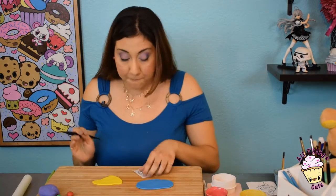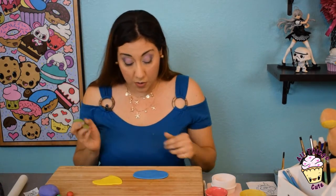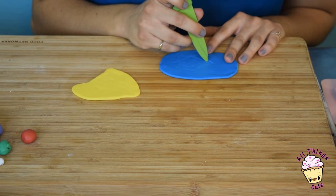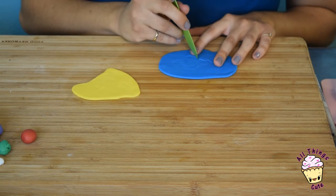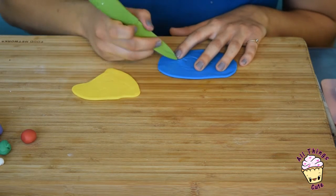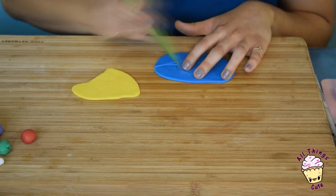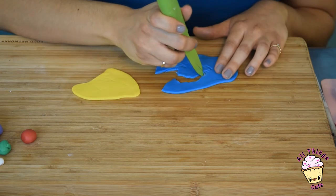And here they are. Now let's cut off the excess first from the blue fondant. You really do need a sharp knife for this. Let's cut it all off — and be very careful. You don't want to tear your little image apart.